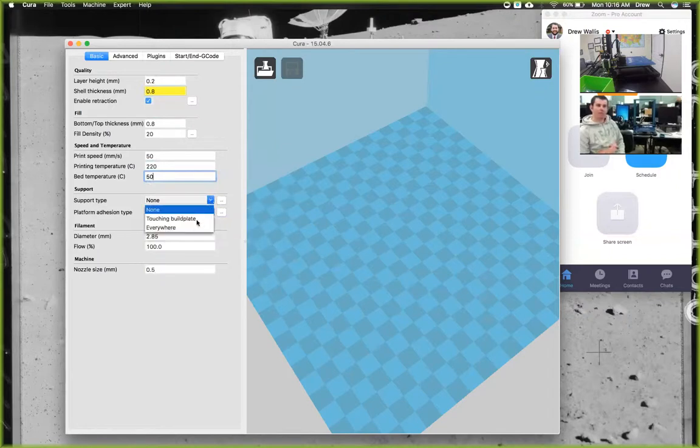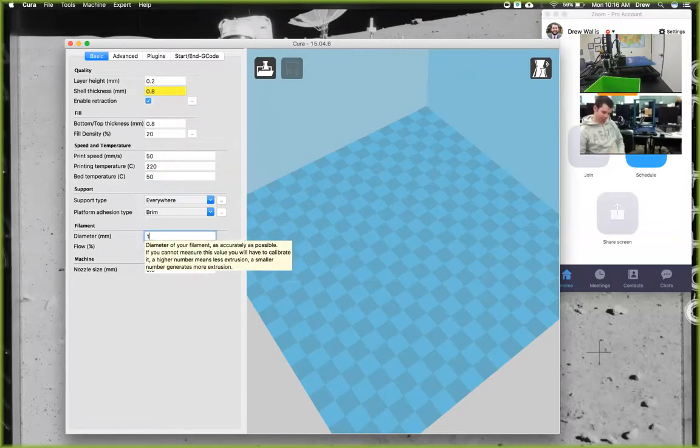For support type, we'll go ahead and click Everywhere — so if it ever needs supports, it will automatically generate them, but you can turn that off if your model doesn't need supports. The platform adhesion type helps things stick. If you're having problems with warping, you can turn on Brim, which works like suction cups around the outside of your model to keep it down. The diameter of the filament is 1.75 — it says that on the side of all the filament.